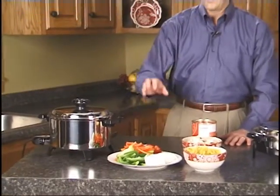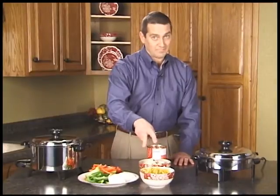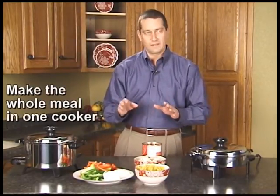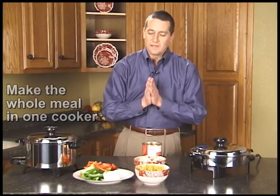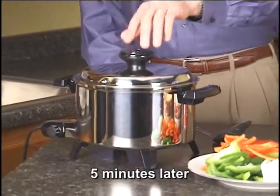When the five minutes is up, we're going to add our red and green pepper, onion, dry pasta, mushrooms, and some stewed tomatoes to make the whole meal in one pan. Normally when you're making chicken cacciatore, you're browning the chicken in one spot, adding vegetables in another pan, and cooking your pasta separately. Here we're doing everything in one pan at one time — much more convenient than what most people are accustomed to.